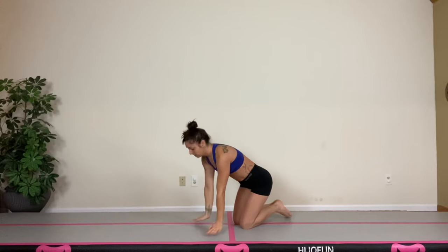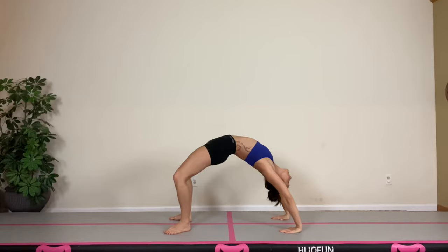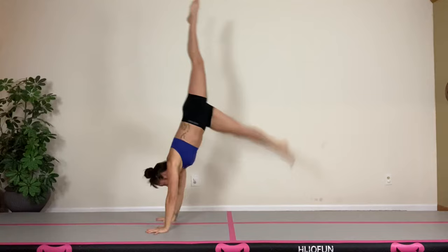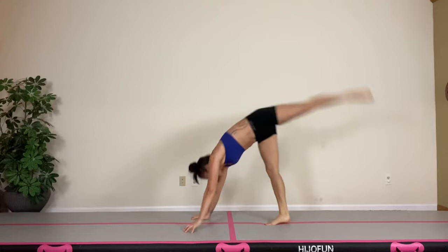Some prerequisite tumbling skills I would suggest having would be a handstand and a bridge, but they aren't absolutely required. So first we'll start off with our nice solid bridge, moving on to a nice strong handstand. We want to drive that back heel up towards the sky, engaging our core, squeezing our legs, and pointing our toes at the top.